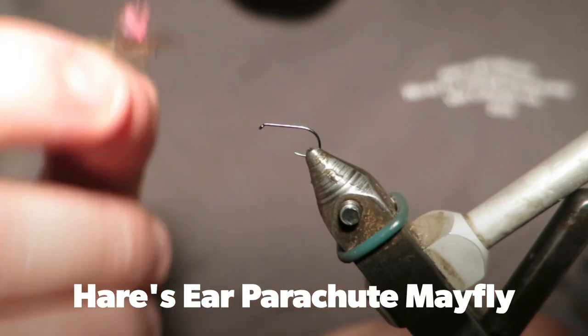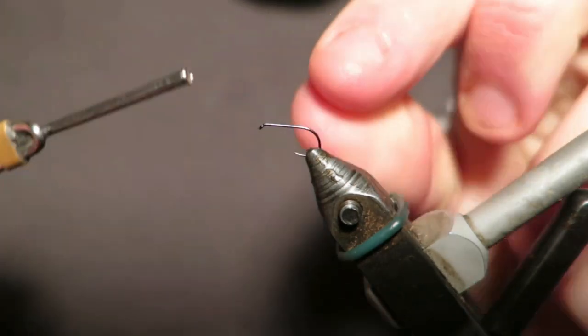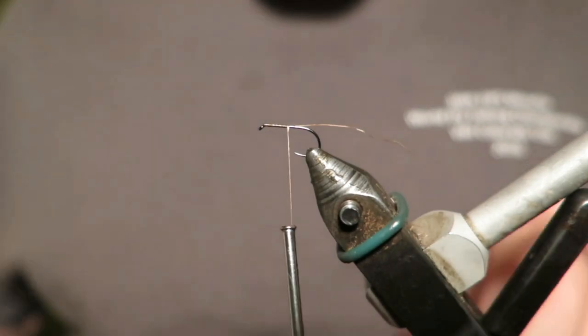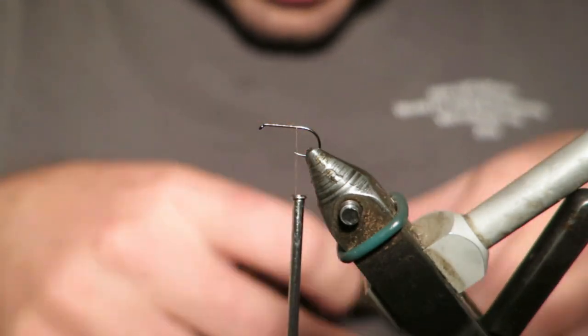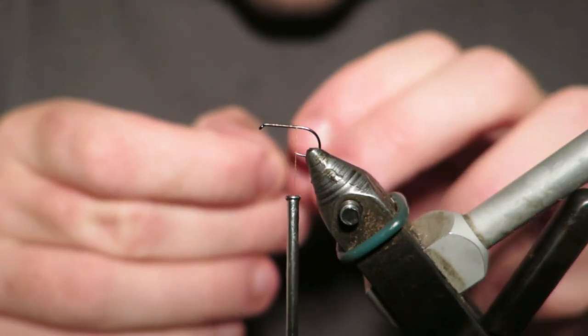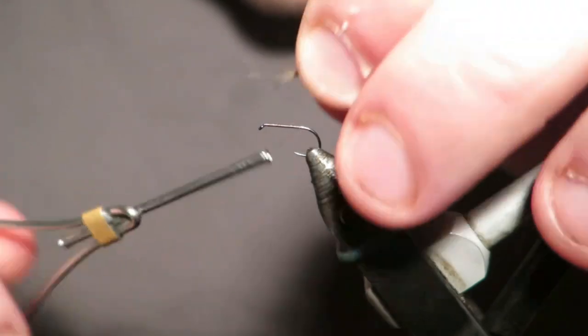Hey guys, today I'm going to tie for you a Hare's Ear Parachute Mayfly. Very simple, easy fly to tie and really good on the rivers this one. So I've got a size 16 dry fly hook here. Now for my tail, I'm going to tie my tail out of guard hairs of a hare's mask. I'm just going to pluck these straight off here and tie these in.